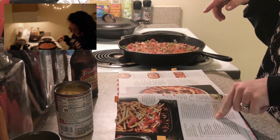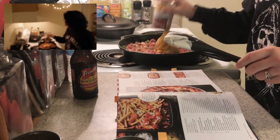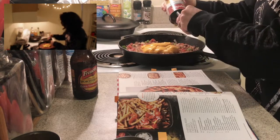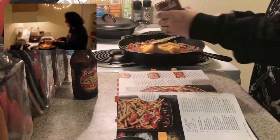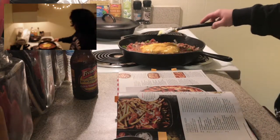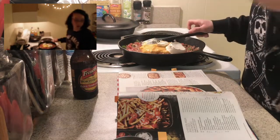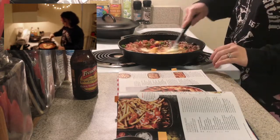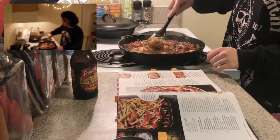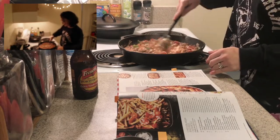In a medium bowl stir together the soup and sour cream — I'm not going to waste a bowl for that, I'm just gonna put it right in. It looks like nacho cheese sauce. I've started recycling again! Soup and sour cream — see how fun that was? It looks even more like nacho cheese sauce now that it's in the casserole.